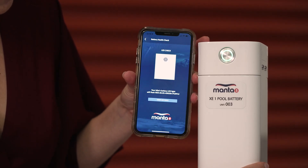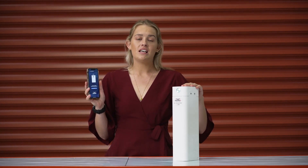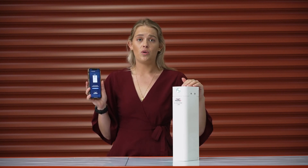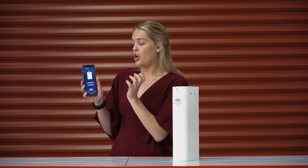Now we're on the LED check screen where we can start our LED check. This is a really important feature to double check before going foiling. What it does is make sure that your LEDs are synced correctly — for instance green for high power in your battery and red for when your battery is at low power. Please note that your phone and your LED light will flash at the same time, so it is easier to have them laying side by side so that you can look at both of them and you're not trying to look back and forth between your screen and the LED because you might miss it.